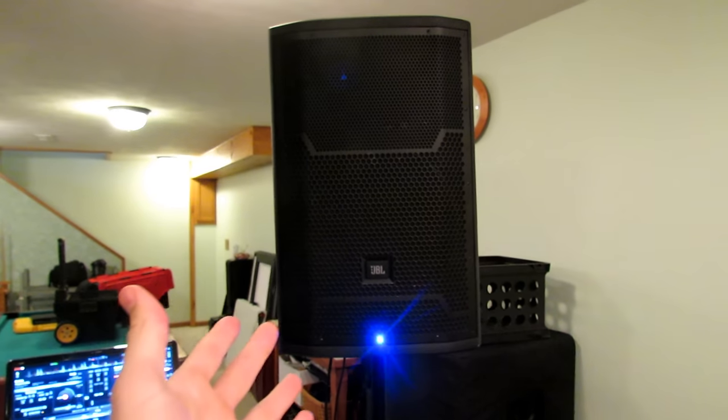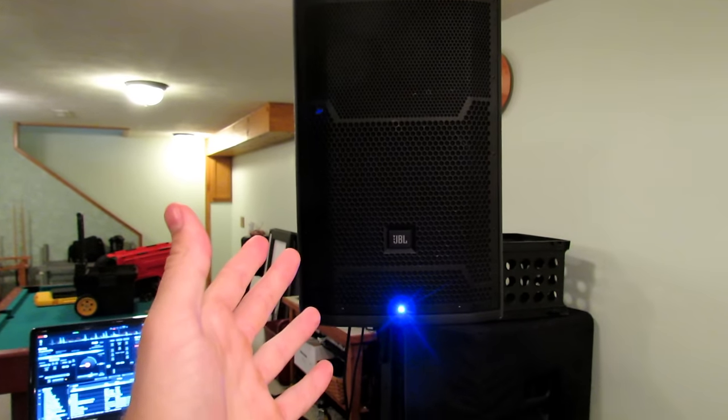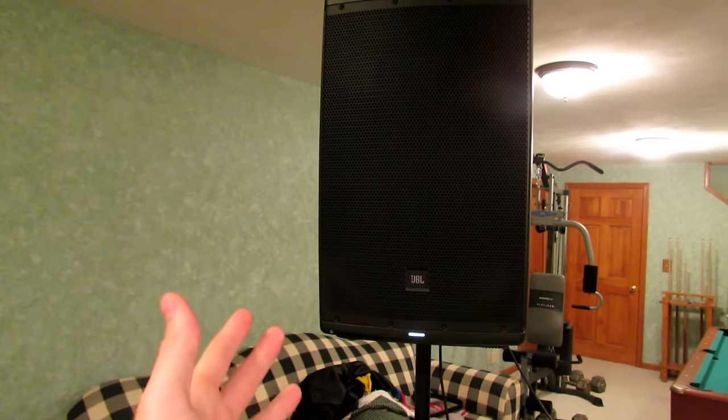I'm using the PRX series and the Eons to show the difference. When I set up the PRXs, I haven't even come close to making the limit light blink at a venue. My Eons, every time I use them, I put them right to the blinking limit light. Once you do this once, you know where to set it next time so your sound check goes a lot quicker.